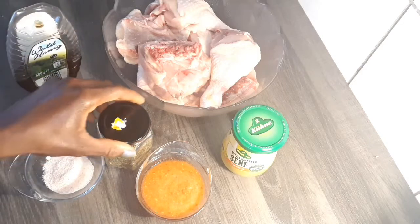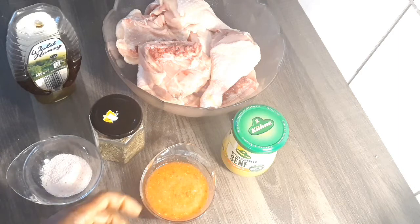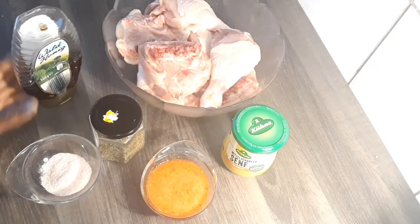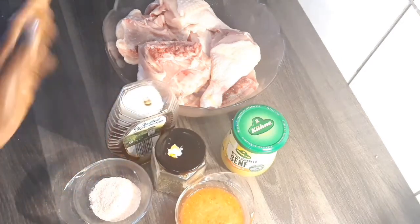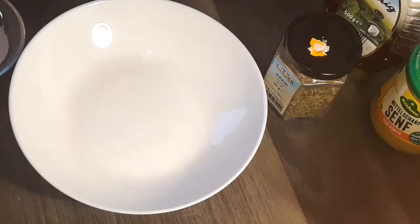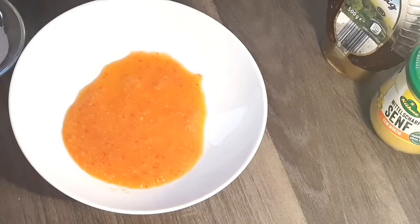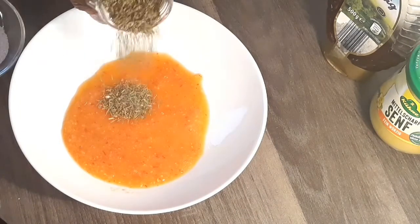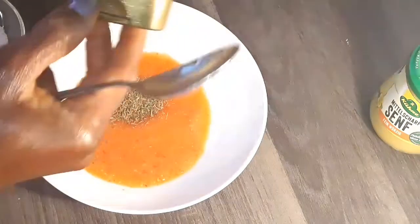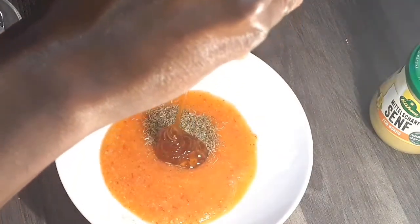I'm going to be using chicken, honey, thyme, salt, mustard, ginger, garlic, onion, and scotch bonnet paste. In a clean bowl I'm going to be mixing the paste, mustard, thyme, honey, and mustard. Scotch bonnet is optional — if you don't like spicy food, you don't have to use it.